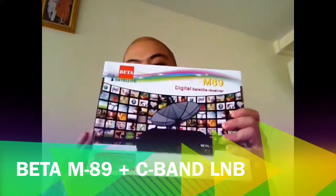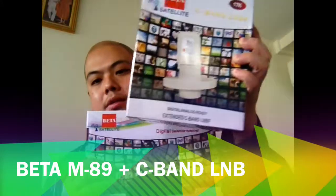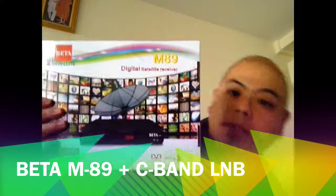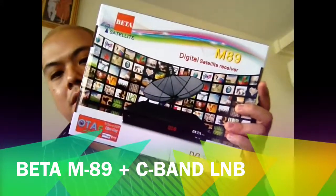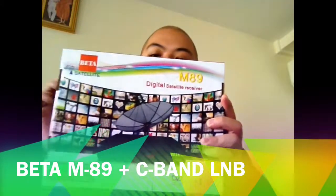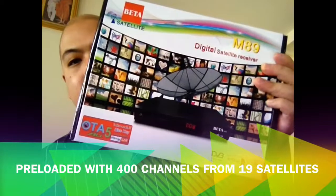Originally, we package our product — the M89 receiver with the C band LNB and the 160 cm mesh dish — together and sell it as a bundle. This M89 DVB-S satellite receiver is pre-loaded with 400 channels that you need and also has 19 satellite settings so you can receive more.